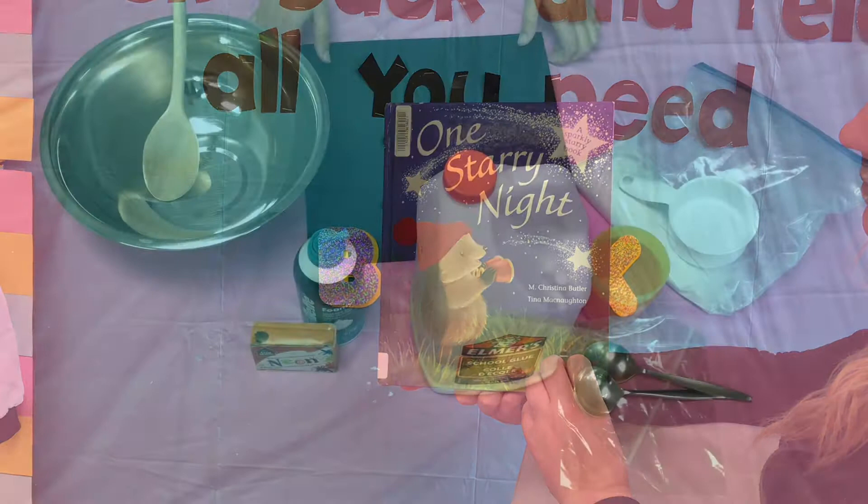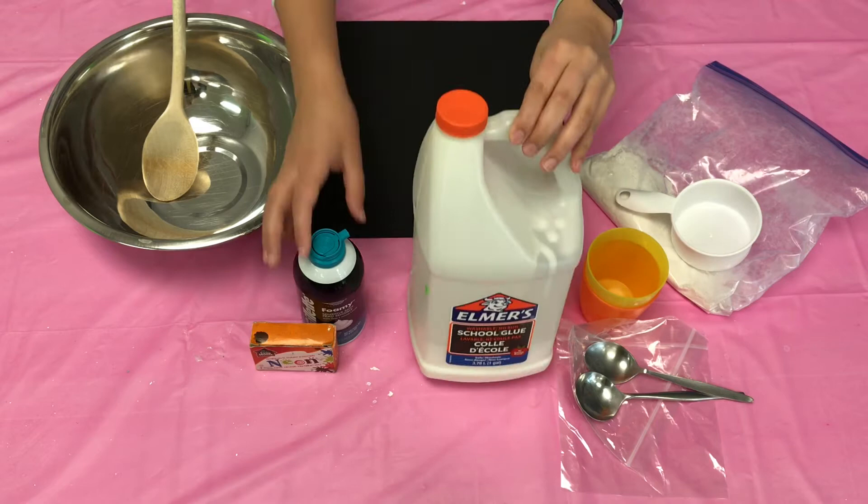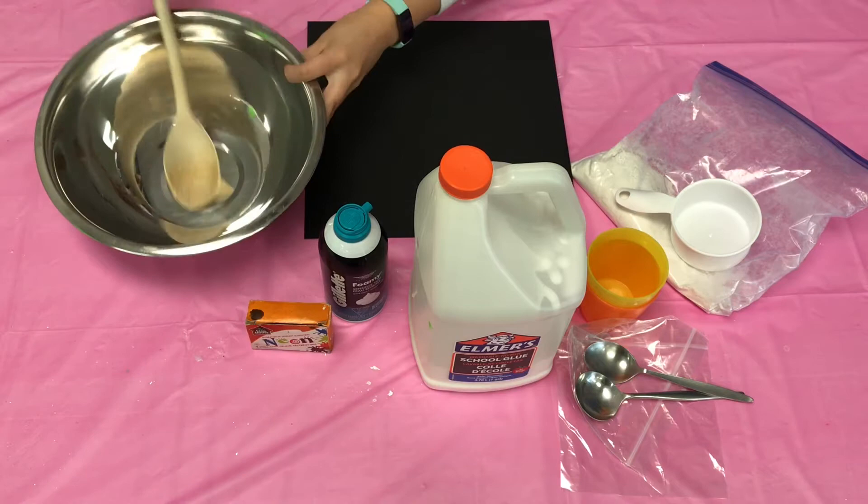So for this craft, you're going to need some black construction paper, some flour in a measuring cup, some little cups, some spoons, a plastic bag, white glue, shaving cream, food coloring, a mixing bowl, and a spoon.